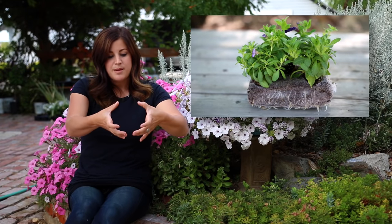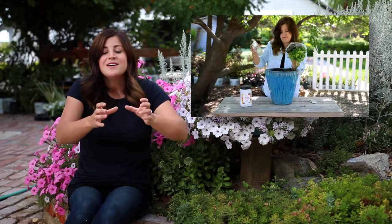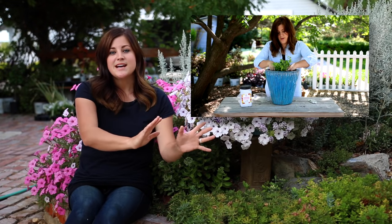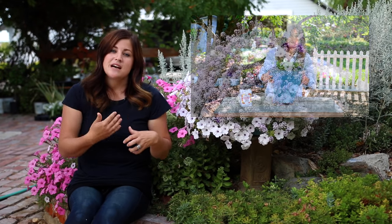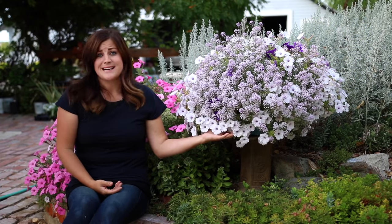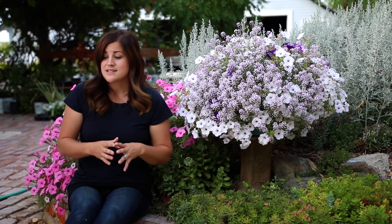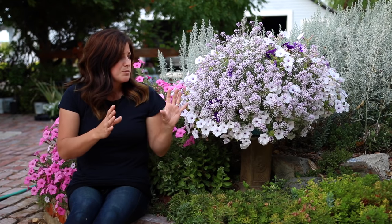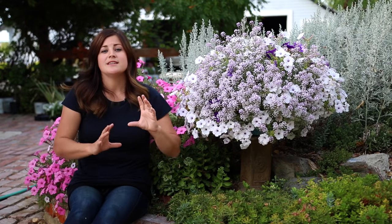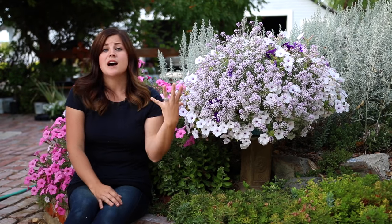It's essentially a giant teabag about this size with five different plant plugs in it. It looks like a small square pillow. You put that pillow in soil in a container, water it, and the teabag-type material biodegrades and the plants grow on and do really really amazing. I think it's such a great idea, especially for beginner gardeners, because it takes the thought out of it — they can put a ready-made combination in their container and they're good to go. Also great for people who don't have a ton of time.